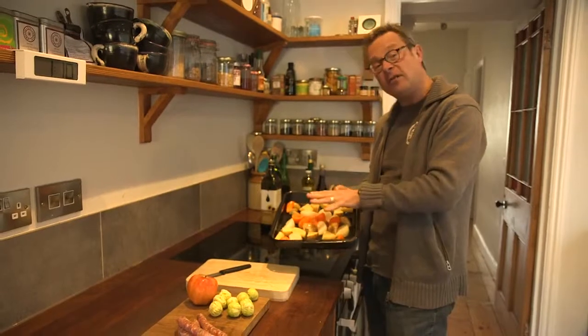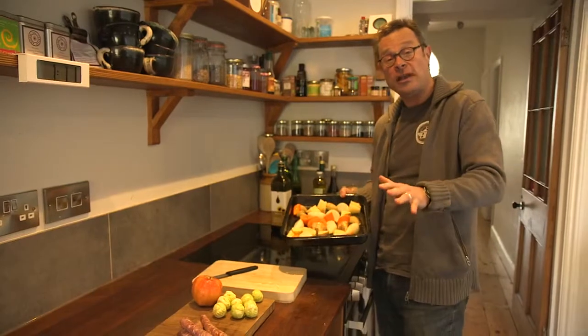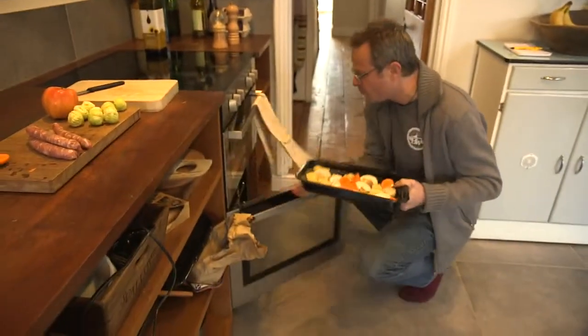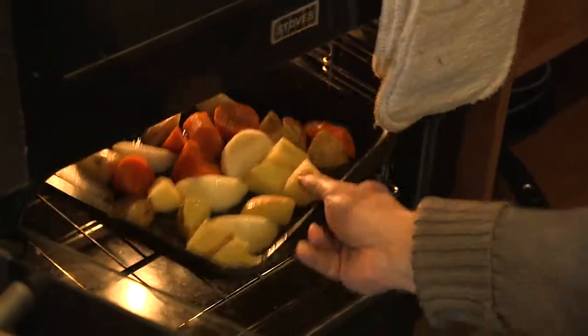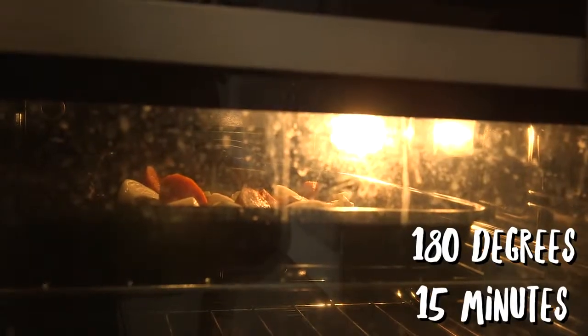So I've got three of the six ingredients in the tray here: the spuds, onions and carrots. They go in the oven first because they take a little bit longer to cook. That goes into a hot oven — about 190, or 180 if it's a fan oven.